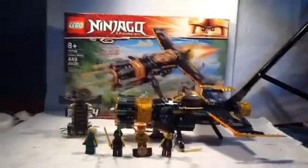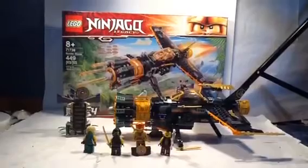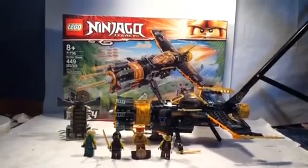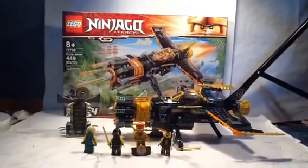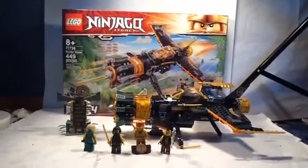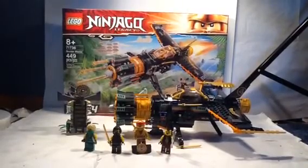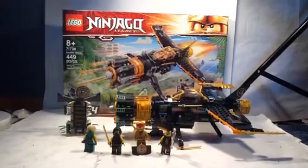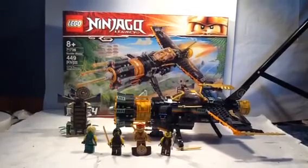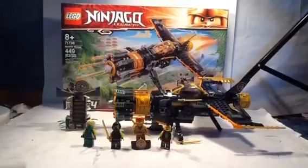What is up guys, it's Fanboy from Super LEGO Fanboy, and today we got another LEGO Ninjago Legacy set to review. This is set number 71736, ages 8 and up. This is the Boulder Blaster. It has 449 pieces, comes with 4 minifigures. One of them is a limited edition Golden Ninja, looks like a little target practice, and of course the Blaster.